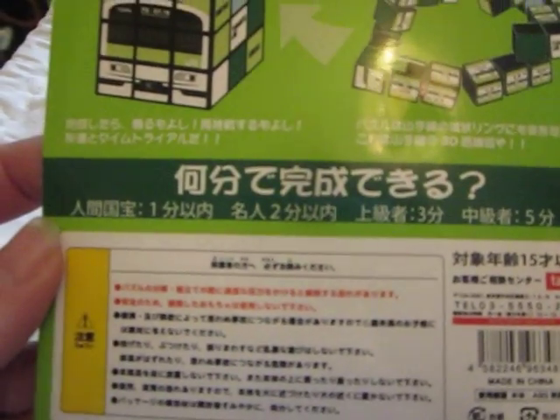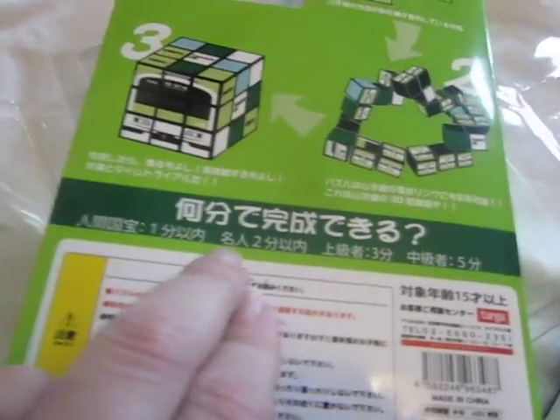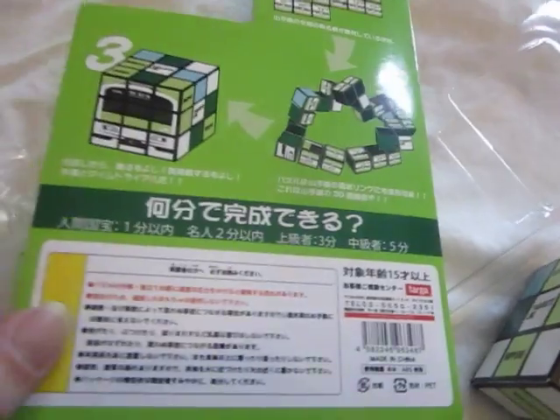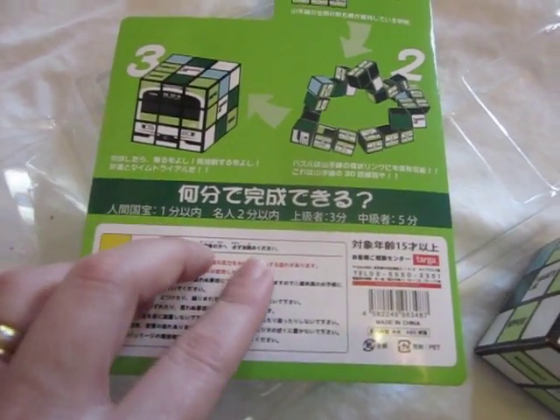I suppose that bar right there tells you how good you are — one minute, two minutes, top, three minutes, middle, five minutes. I'm not sure what that means. I can't read all of it.